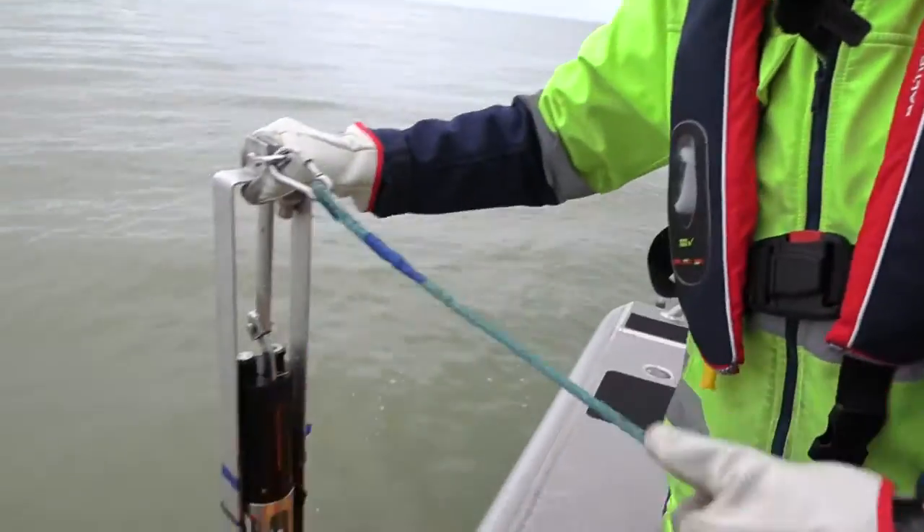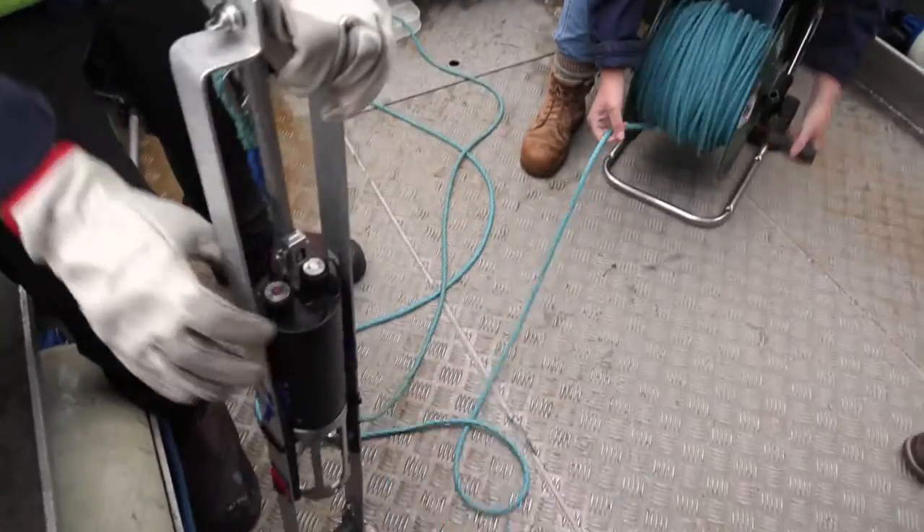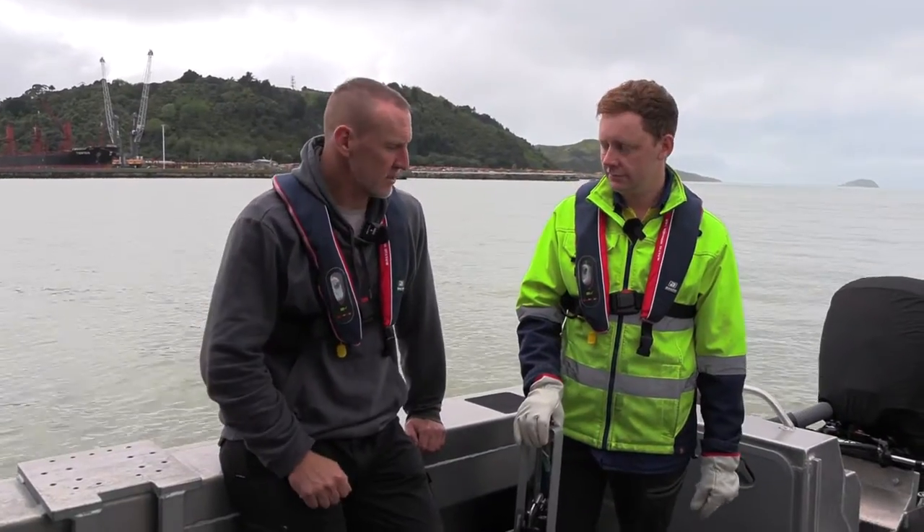We talked with Kate before about the sounder and how it's sending out all those sound beams bouncing off, and it's really key that you know how fast those are travelling.